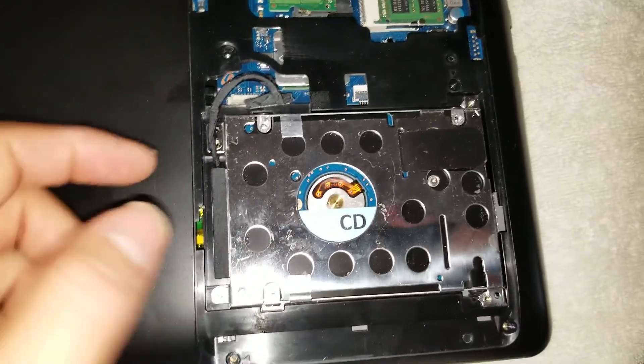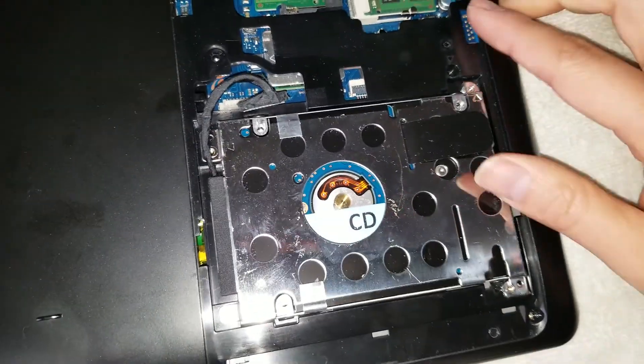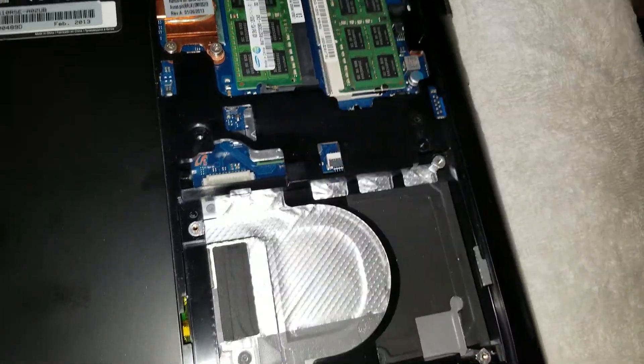Once you have the screws out and the connector removed, you can take the hard drive out. There's a little pull tab here — just lift it out.